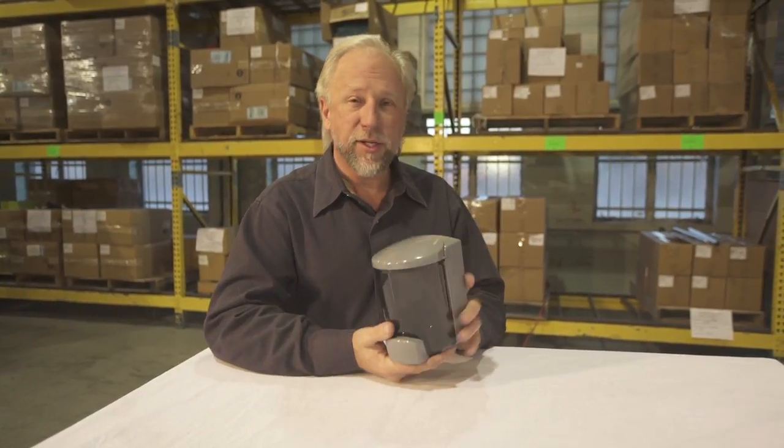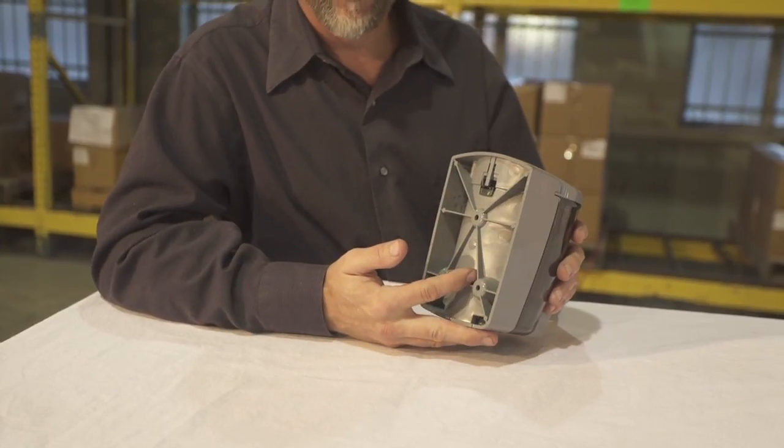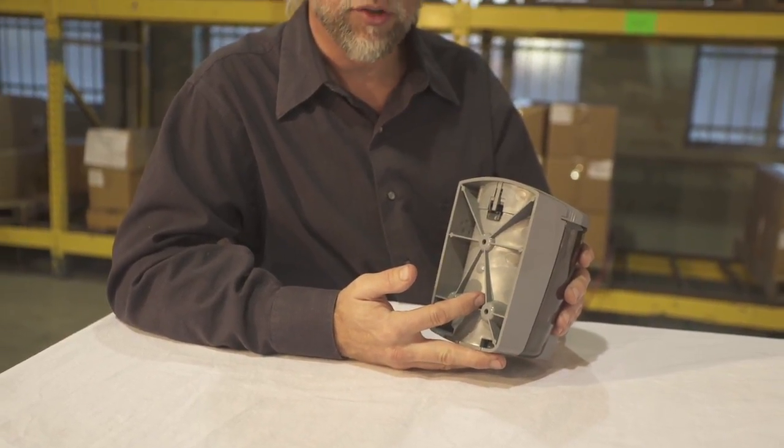Everything assembles nice and easy with push button operation. You can see the back of the unit has a lot of ribs for great strength and rigidity.